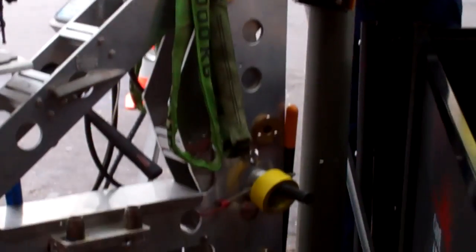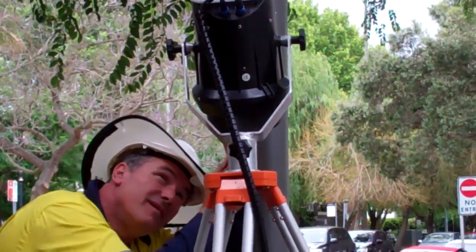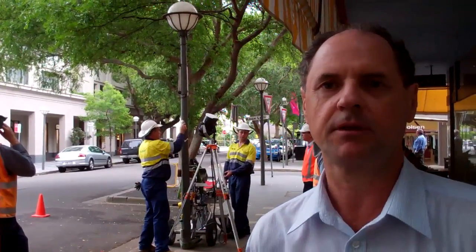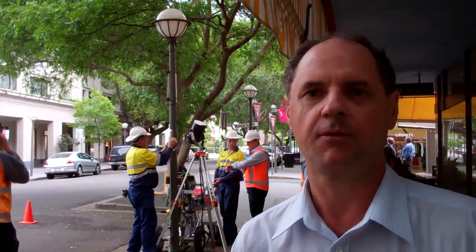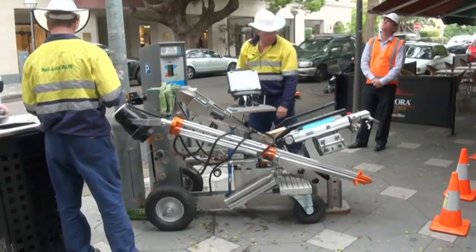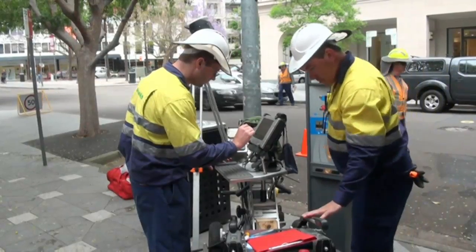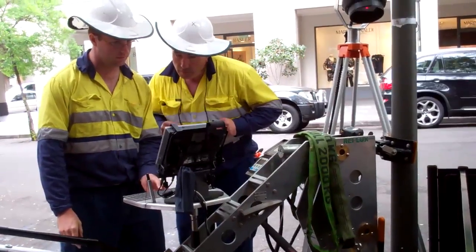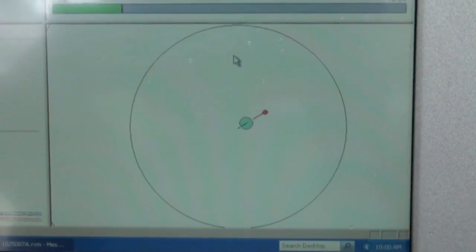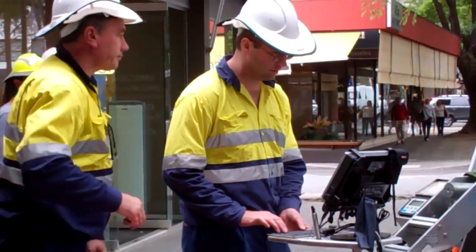Phil says this machine means we can inspect a pole in about five minutes using lasers and pressure. One laser beam is set at ground level, the other is set up about a metre and a half from the ground level. A force is exerted on the pole, the pole is released, and the two laser beams are then sent into a computer. We can see a graph of the two laser beams, and from that signature waveform we can tell if the pole is usable.